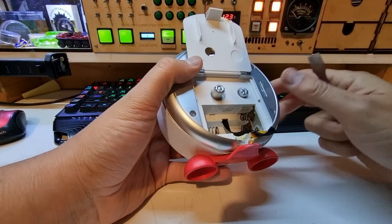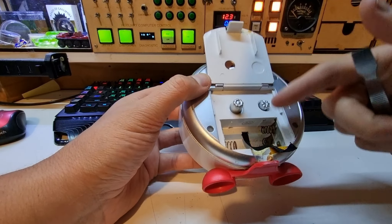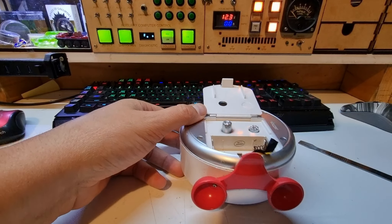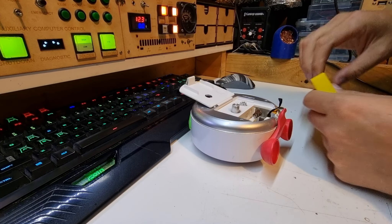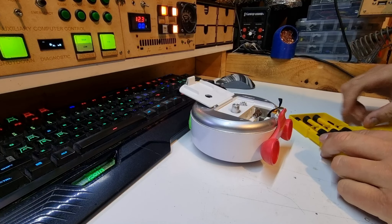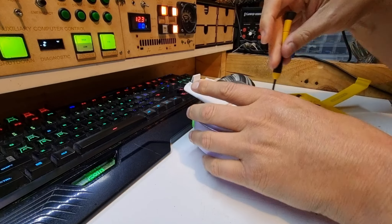Let's get a spudger here. First thing I notice is some acid residue — I'm going to suggest battery bay problems. Well, that was an understatement. There has definitely been leaking batteries in here. I wonder if that's all that's wrong with it.